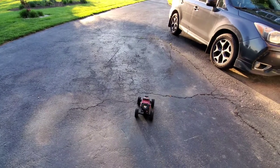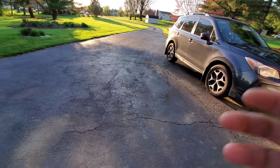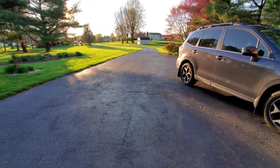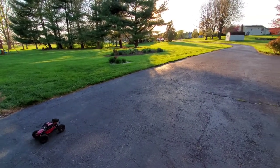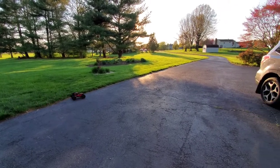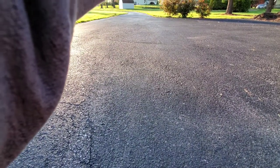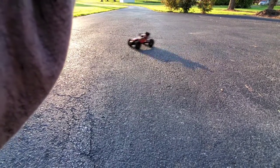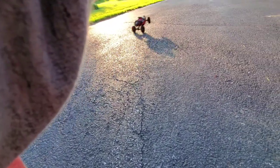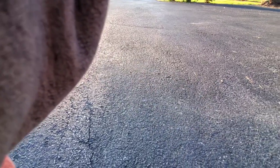You'll notice how much more stable this is. Even with these taller tires it's doing pretty well. It will flip — you've got to really go at it at speed.